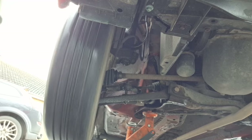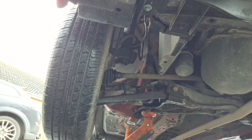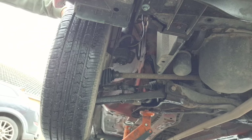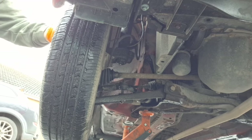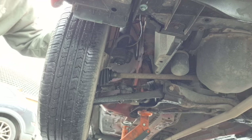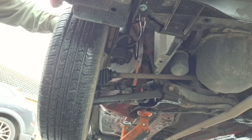Basically looking for anything that's worn, damaged or split. Brake pads can be a little awkward to see — I know this car had them done recently so they should be okay, and from the caliper position it doesn't look too bad, but get a torch and double check.